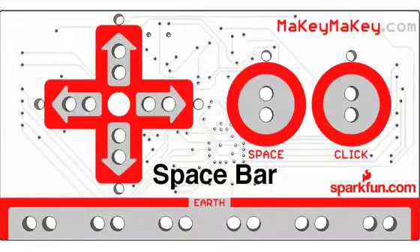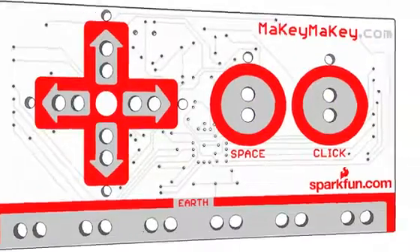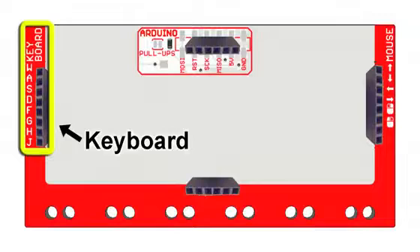The front has arrow keys, space bar, and mouse left click. When you're ready for more, flip the Makey Makey over and you've got more keyboard keys and support for the mouse.